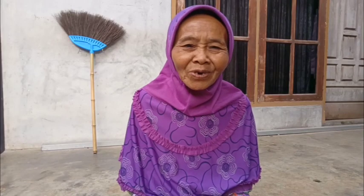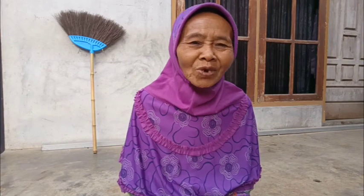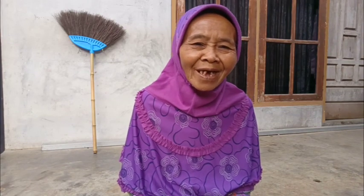Sapunya bagus, tidak rontok, kenyal, tidak busuk. Harganya lumayan murah.